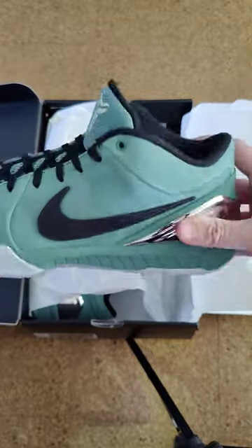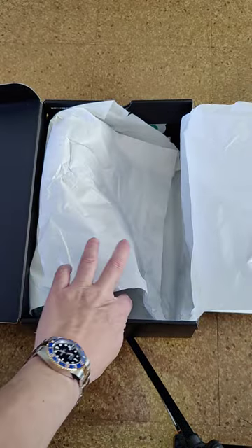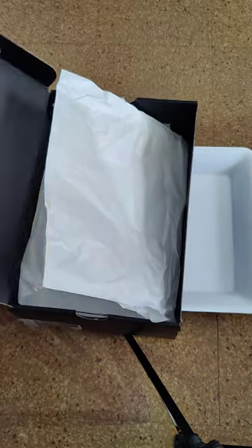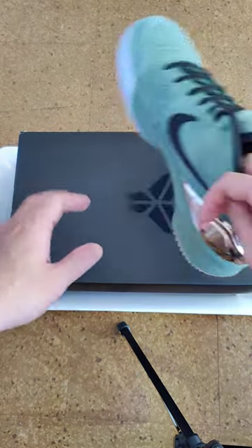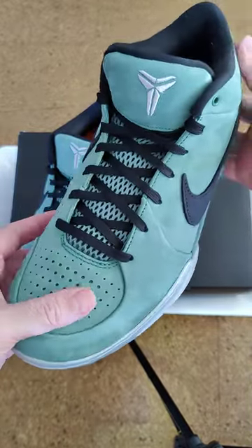New sneaker, Kobe Bryant 4. I want to pop both sneakers open, so give me a second. This is a green...